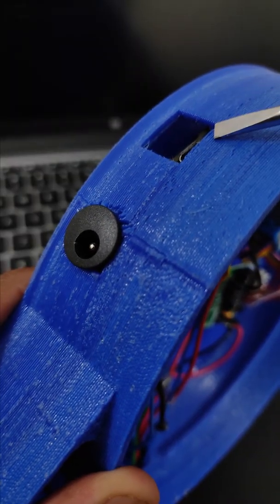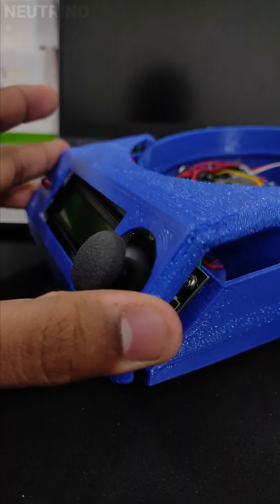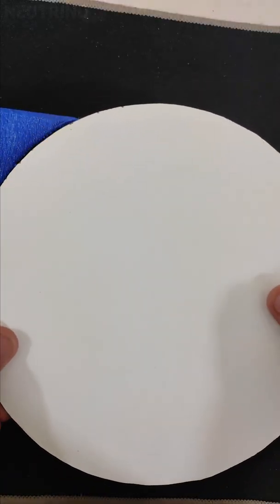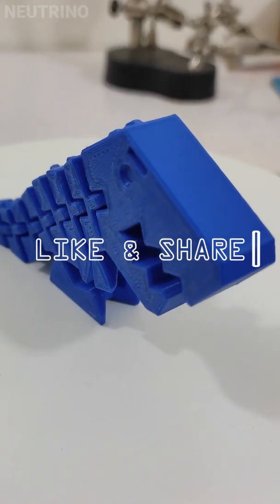Once the electronics are set up, it's time for Step 3: Assembly. You can check the description for more detailed build instructions.